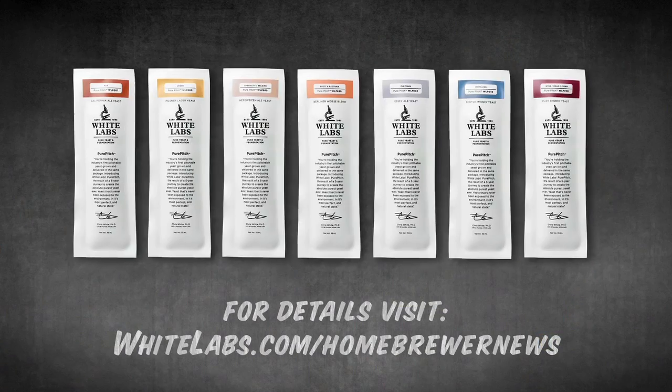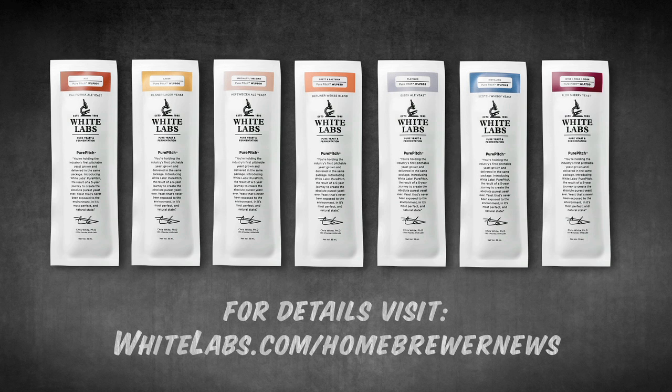While we know our customers love our vial package, the new pure pitch packaging is recyclable and more breathable, reducing the chance of gas buildup and maintaining an optimal environment for the yeast.